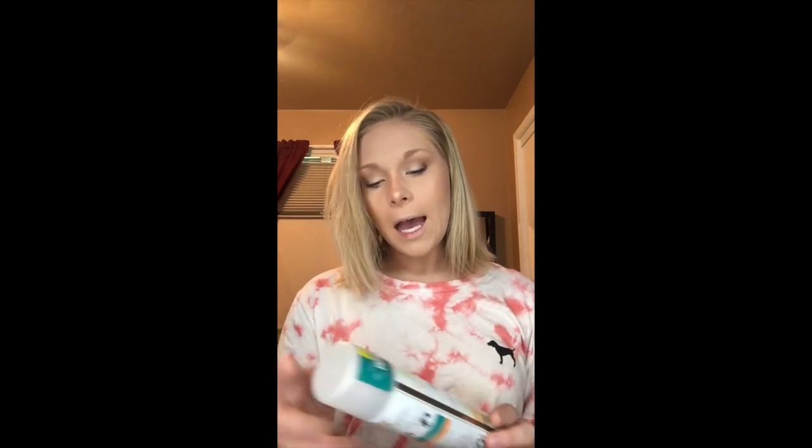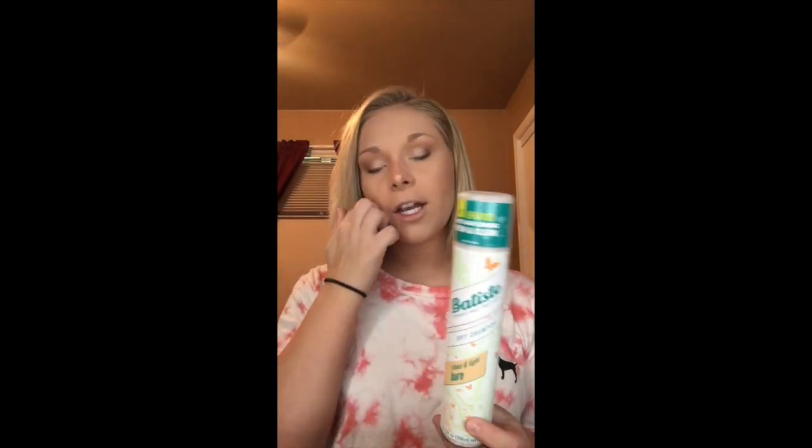First off, this is like third-day hair, so I'll go ahead and put some dry shampoo in it. I use the Batiste Clean and Light Bare dry shampoo. If you have darker hair, they do have one for brunettes, one for blondes, and maybe one for redheads — not sure.